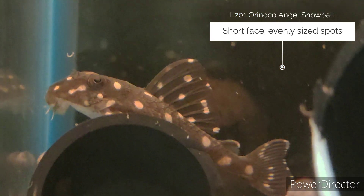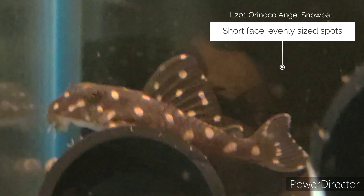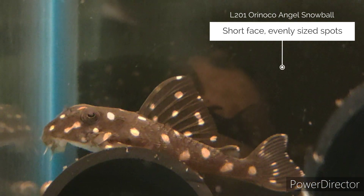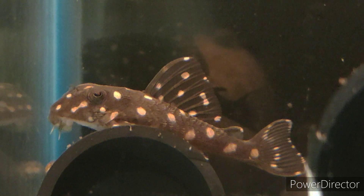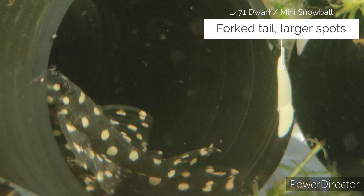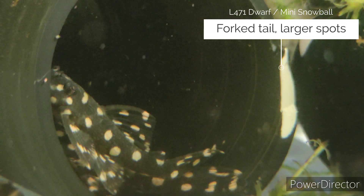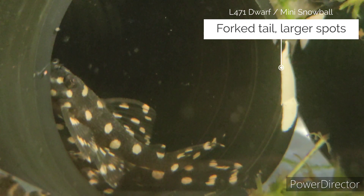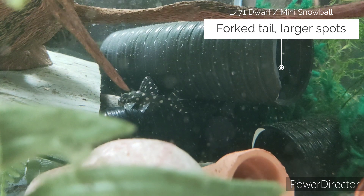As well as the L201 snowballs you also have the L471 snowball, which is smaller only by a little bit, and they've got a more forked tail. Generally I find the dorsal fins are a little bit larger as well. They're just another spotted Hypancistrus species that comes under that snowball bracket, and they've got larger spots as well, especially when they're younger.